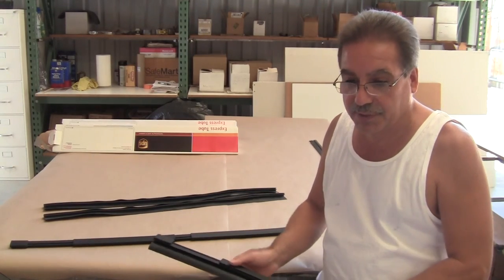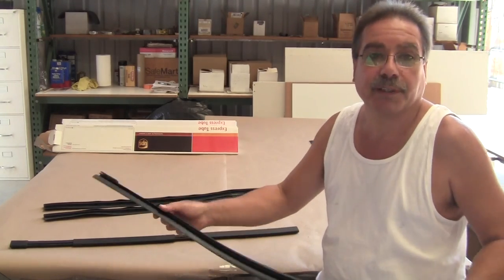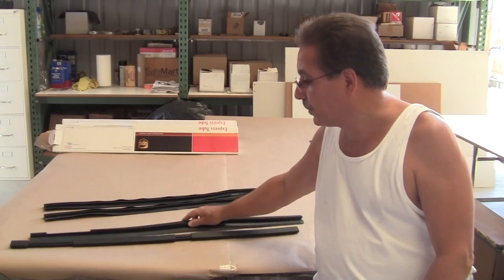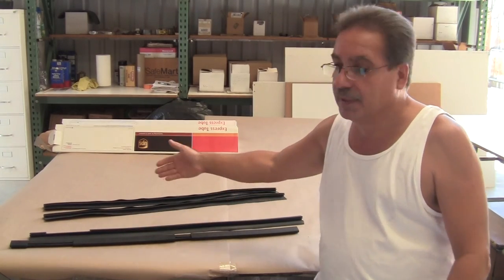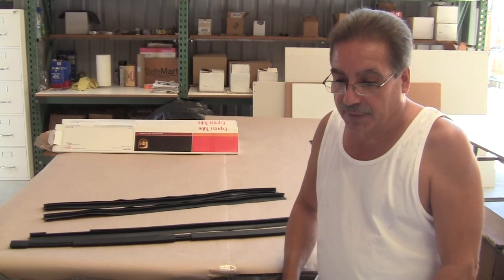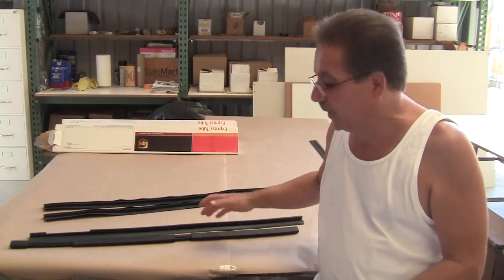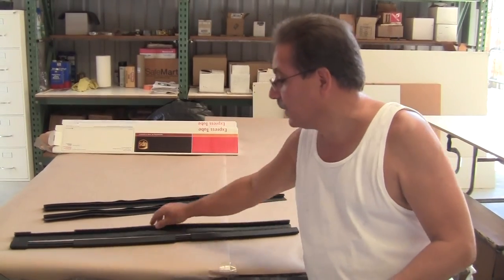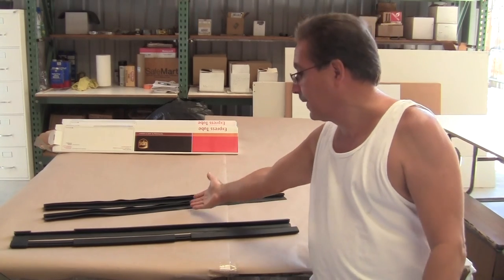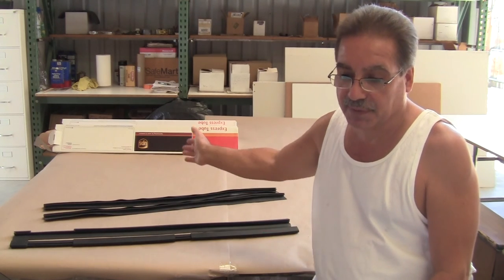They're all pre-notched and they fit right — they'll fit perfectly on your car right out of the box. Which is a huge time saver, because if you try to notch something like this yourself, or if you see the way the factory ones were done, they were an absolute mess — just butchered mercilessly. We have special setups that we made to do this. If you try to do this yourself, it would be butchered to death and it still wouldn't fit right.